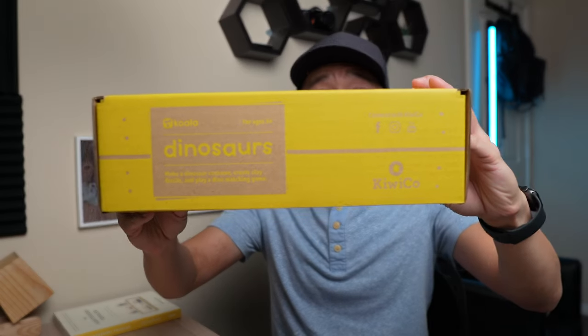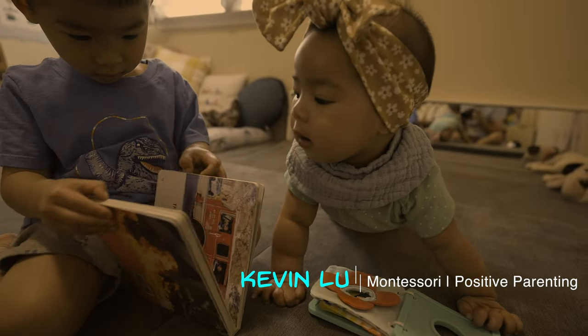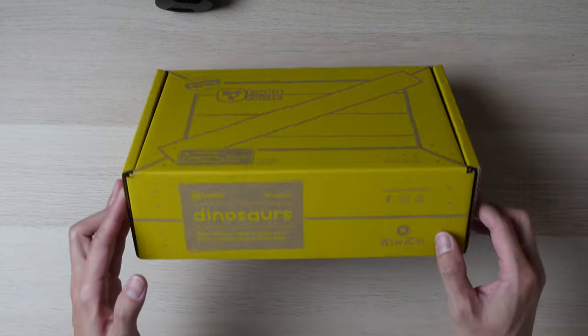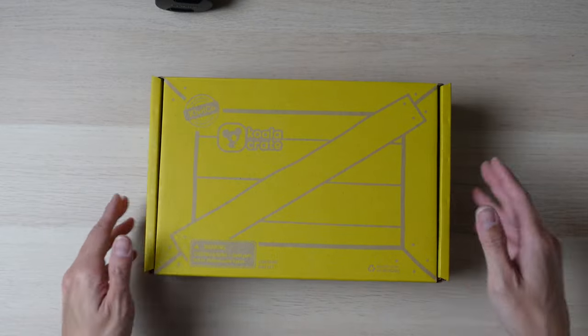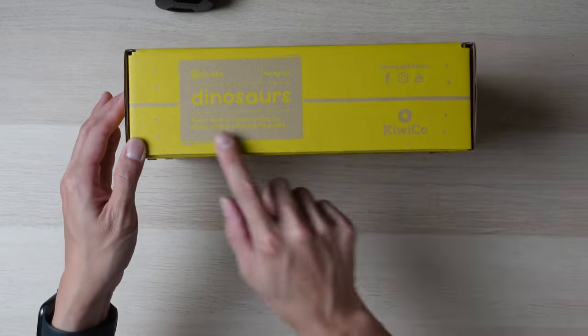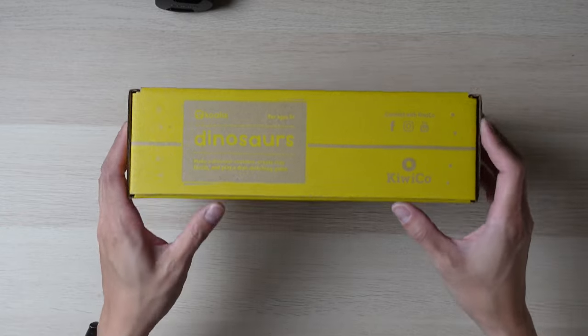I'm fairly excited to see what's inside this KiwiCo Koala Crate because it's one of my son's very favorite topics — dinosaurs. I'll be reviewing and unboxing it in this video. Let's get straight to unboxing first and then I'll do the review afterwards. One thing I do want to note is that while the box is in pretty nice condition because it came in an outer box, I can assure you that I have not opened this yet, so I have no idea what's in it.